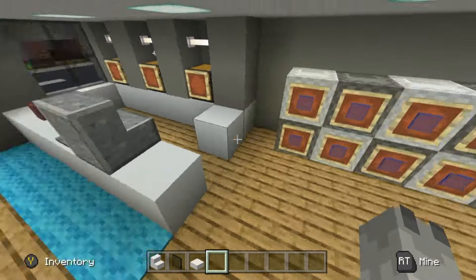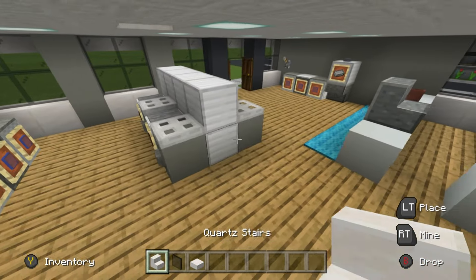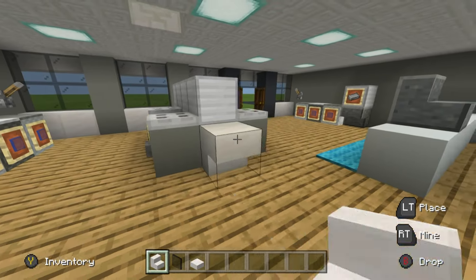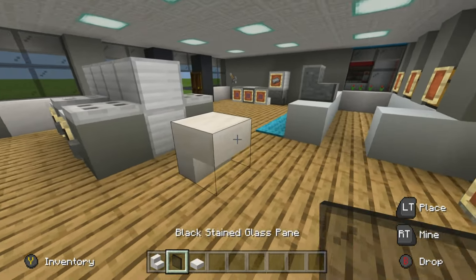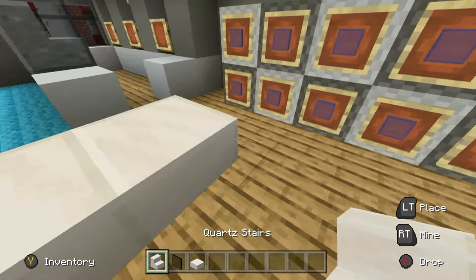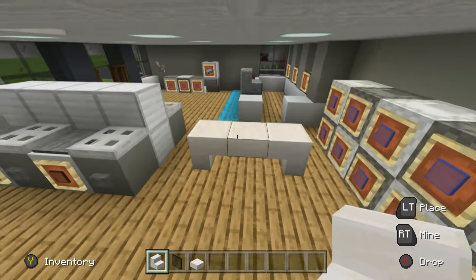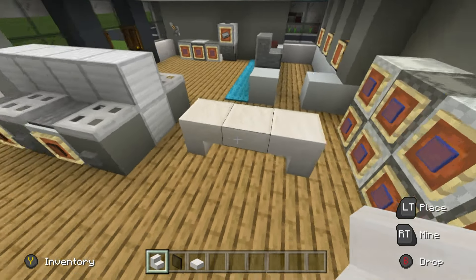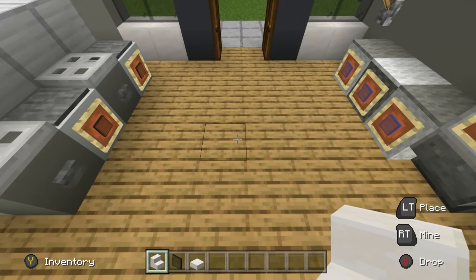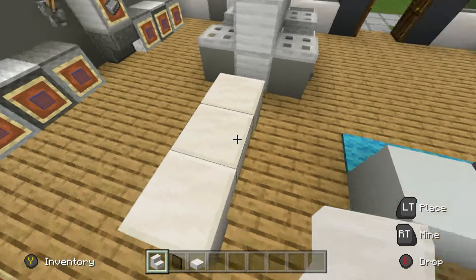There's going to be a bench in between the tumble dryers and the washing machines. Leave a gap of one, place an upside-down stair, place a quartz slab extending off it, then place an upside-down quartz stair on the end — just a little bench to sit and wait for your laundry to finish. You could even have one near the entrance too.